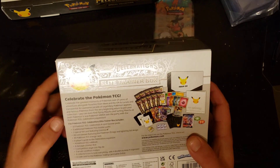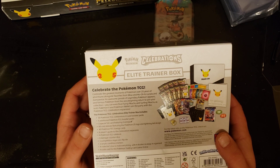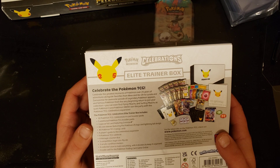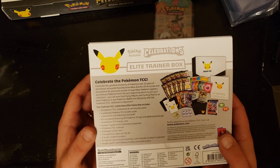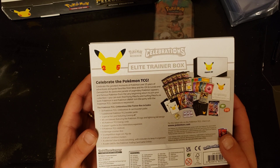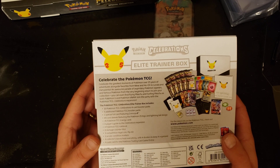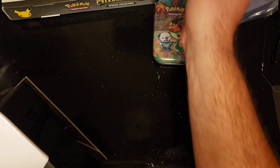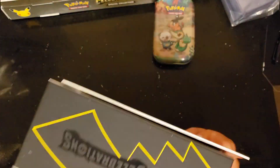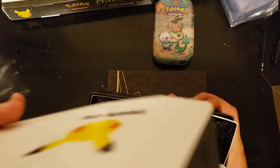This Elite Trainer Box is going to have 10 Celebrations packs, five booster packs, the Greninja Gold Star card which I'm excited about, sleeves, energy cards, a Celebrations expansion guide, rule book, damage counters, a coin, acrylic markers, a box with dividers, and a code card. I love the finish on this box - very sleek and nice looking. This is not the one from the Pokemon Center; I got it at Target.